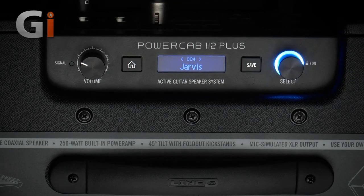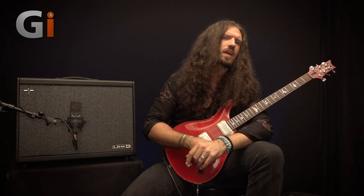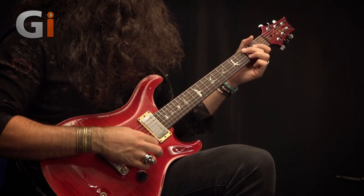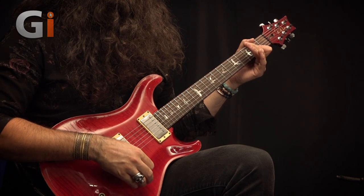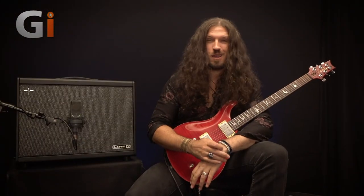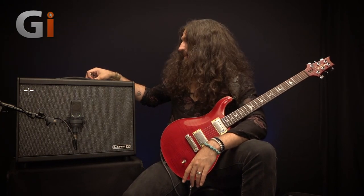We have Jensen next. Now, this is probably not appropriate for the Soldano type sound — it's more of a Fender thing — but we'll hear how it sounds all the same, and it might actually be quite cool. Expect a lot of brightness on this one. I actually think that sounds pretty all right; it seems to complement it very well. You'll certainly be heard with that speaker.